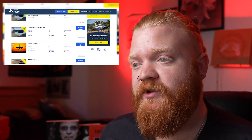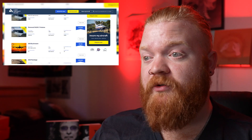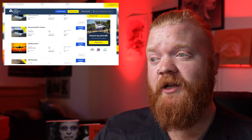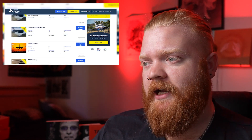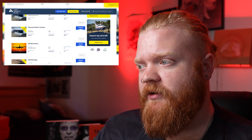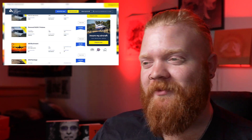I airdrop it to my Mac for editing, so it's super simple. Especially when you're talking about websites, you definitely want to get a live scroll-through as opposed to static screens — the live scroll-through just looks way better and shows a bit of the website's functionality too. Just make sure it's a polished website.